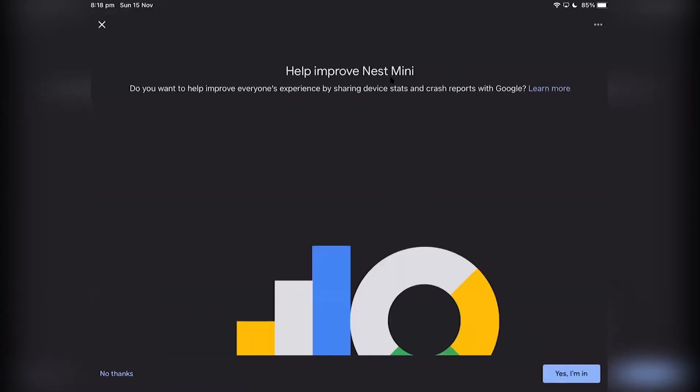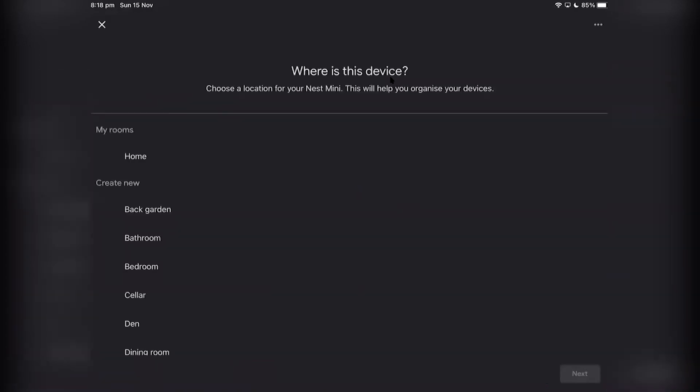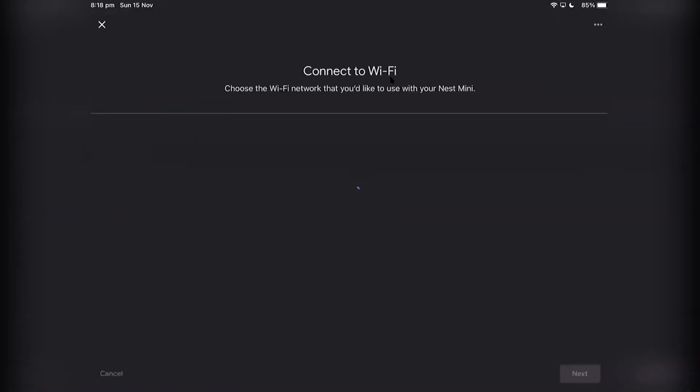You will hear a sound — so we did hear a sound. This is your choice: put where the Google Chromecast is. And as you can see here, it will say connect to Wi-Fi.